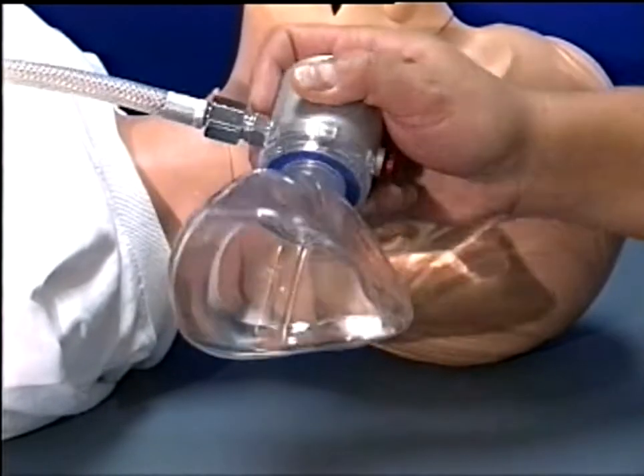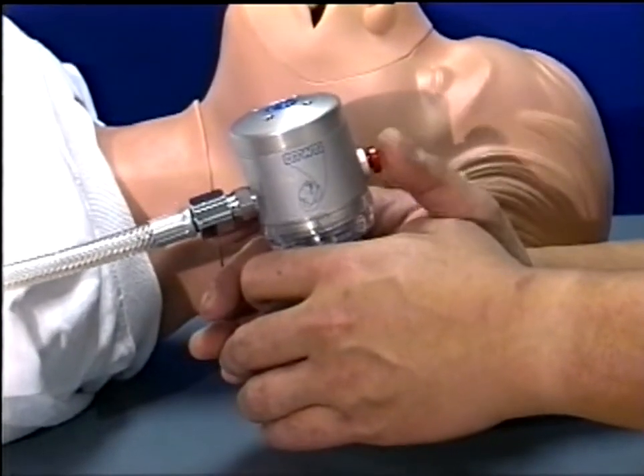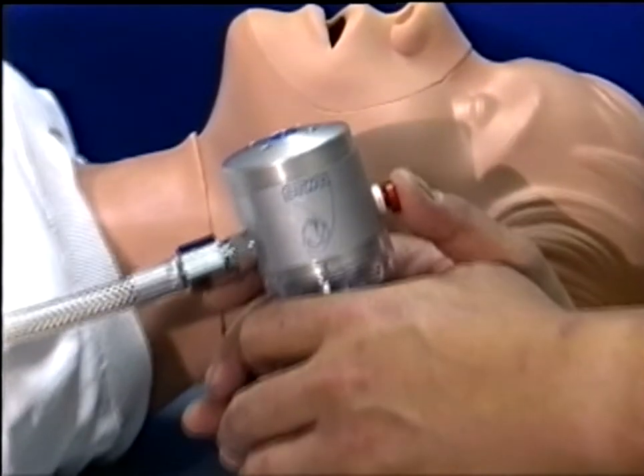The DVR manual ventilation button is located facing the operator, ensuring that both hands can remain on the face mask to facilitate a positive mask-to-face seal during manual ventilation.